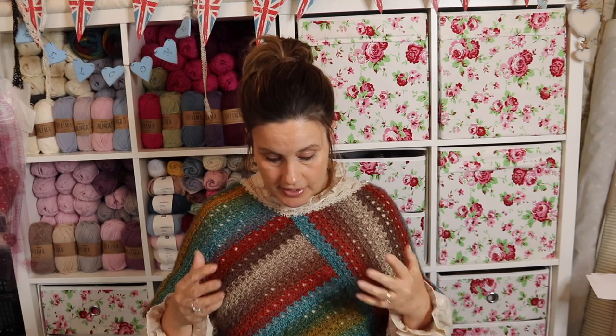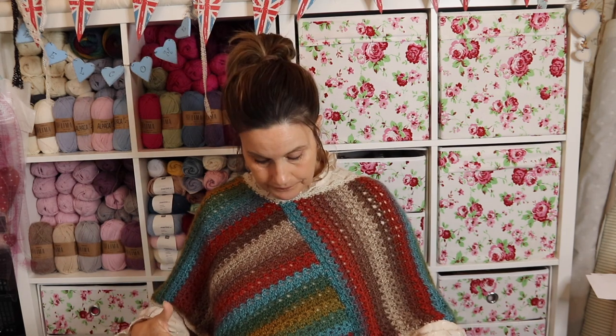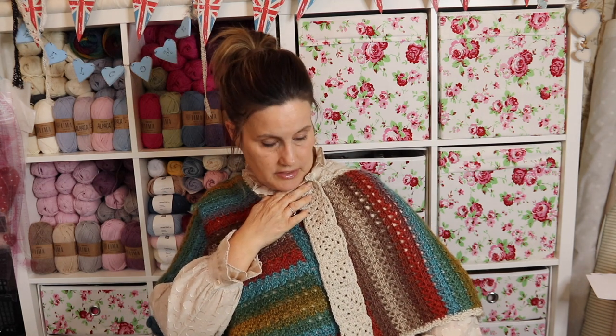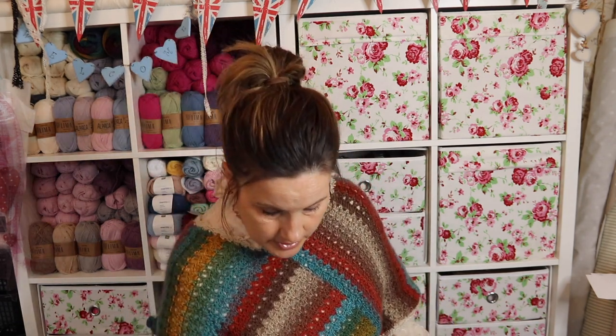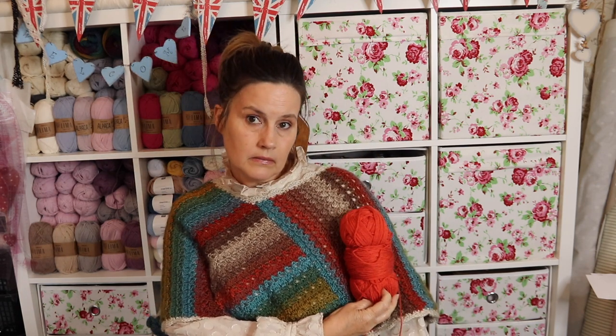But it did last night so I finished it. Originally what I was going to do — I'll just quickly show you — it's basically two rectangles joined together, but I was going to add a granny square section here with little granny squares, but I didn't like it and it just wasn't happening so that went.